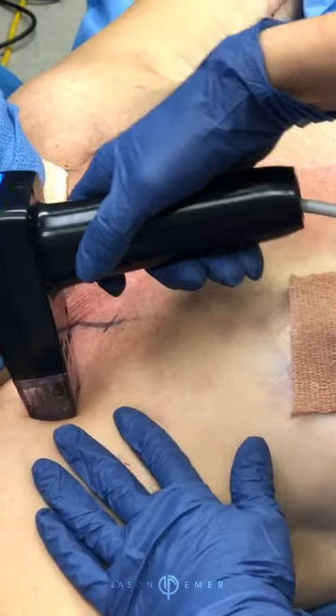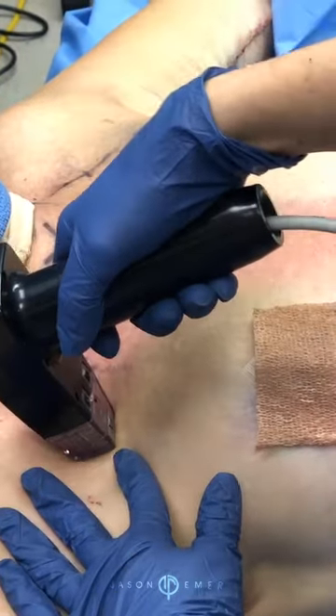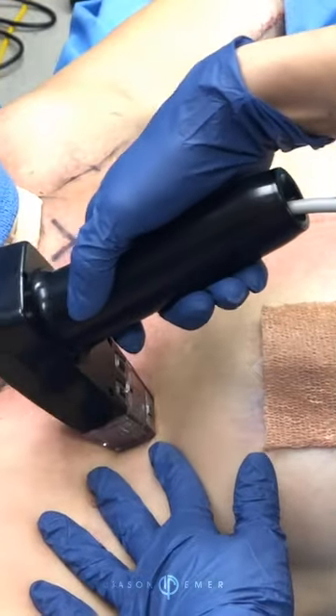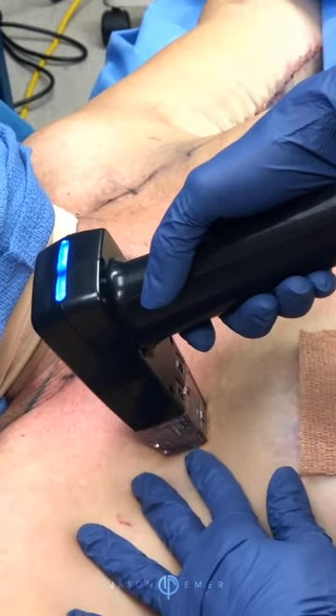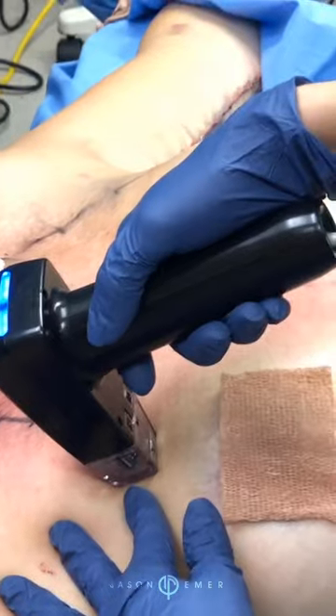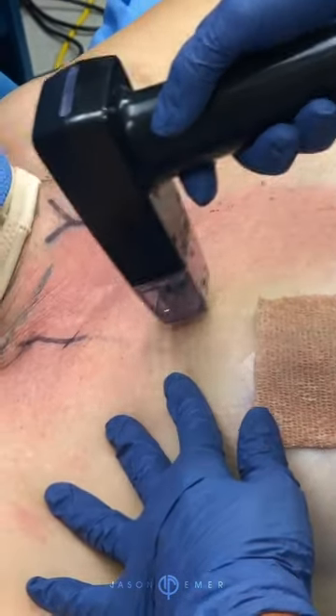Patients do very well with it and they're super happy. This is a great treatment to combine with others, whether it's IPL for pigment or surgical. It treats scarring, lines, wrinkles, acne — you name it.